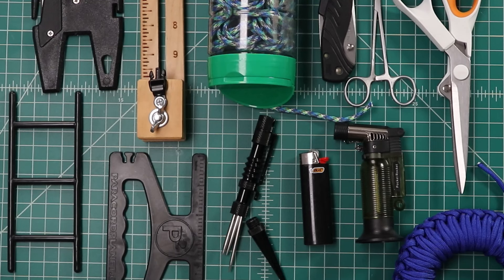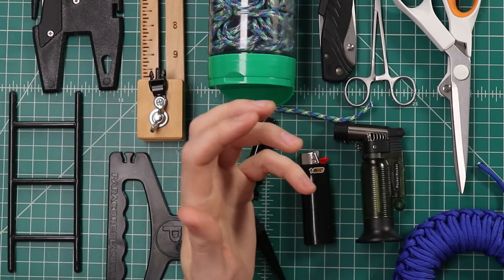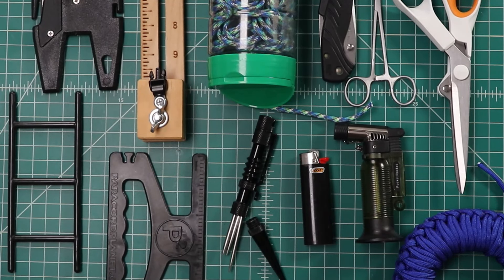Hey guys, welcome back to Paracord Planet. Today we're going over paracord tools. There's no end to the paracord tools that you can buy, but which ones do you actually need? Today we're going to go over which ones are good to start out with, and which ones are better left as upgrades later on. Let's dive in.